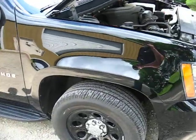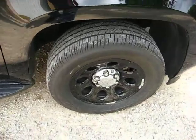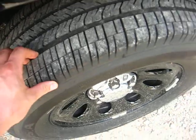The paint is absolutely flawless all the way around the vehicle. I can't see any scratches or dents. Those have the black police edition rims.